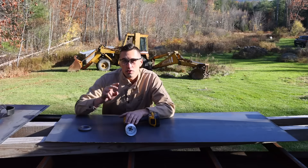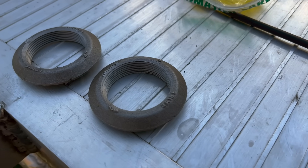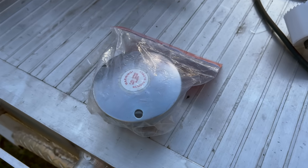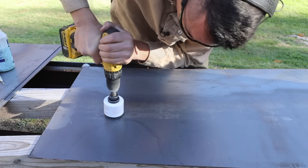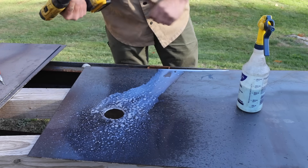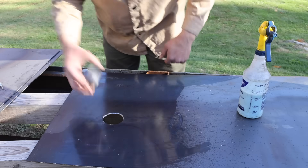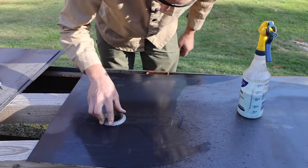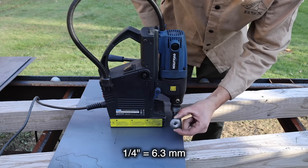I need to drill two holes in this top piece, which will accommodate these weld-in bungs. One of the holes is going to be for the fuel pump, and the other one's going to be for the fuel filler. And then on the side of the tank, I'm just going to have a little quarter-inch NPT drain.